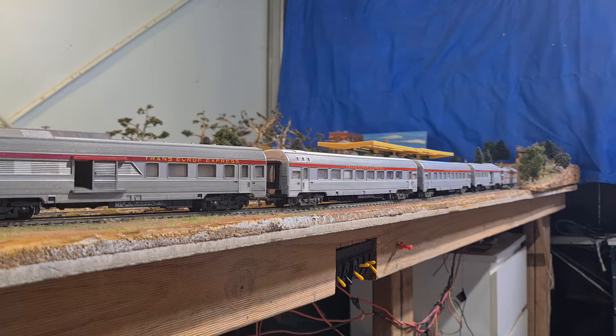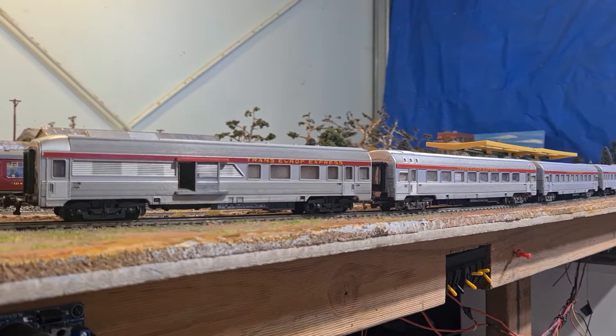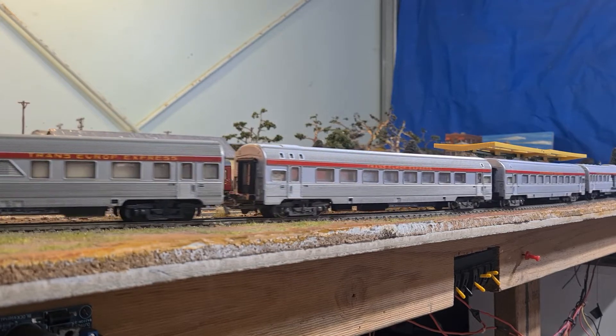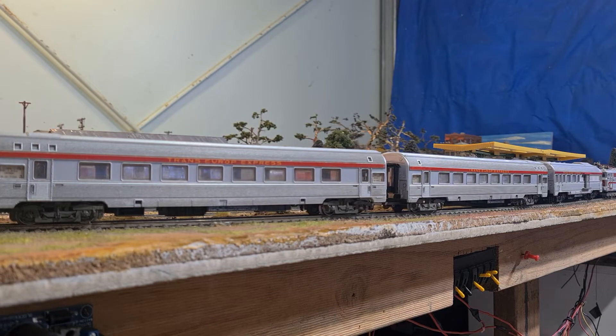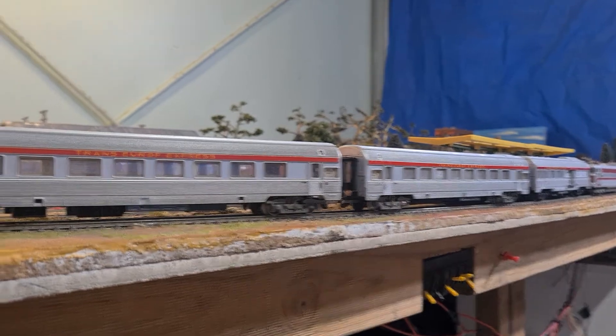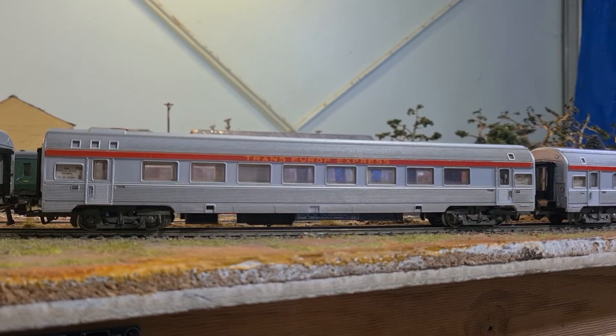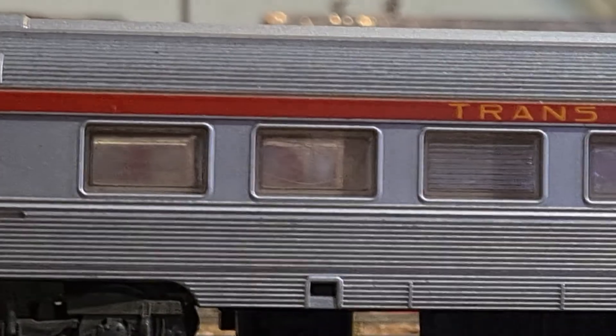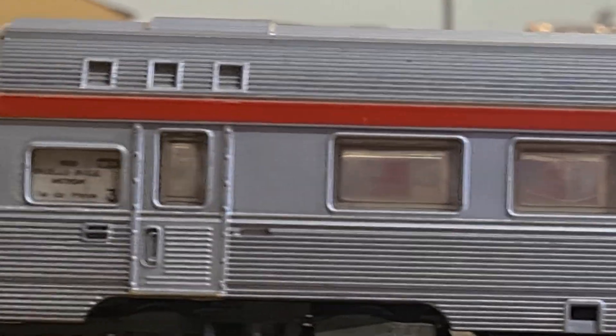It seems like I've got a traction tire problem there. That is a Jouef — it's a baggage car with a bit of passenger car towards the end of it. And I'll just slide through — these are just standard passenger cars, quite well modeled. You can see, if I just move it there a bit, I'll try and bring it out.